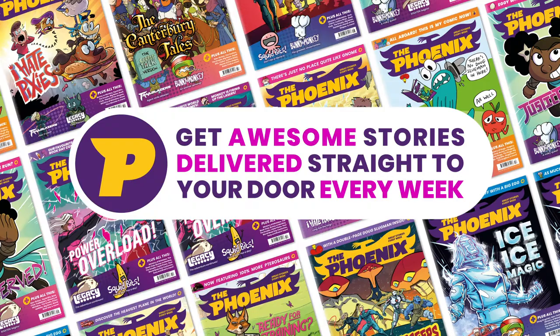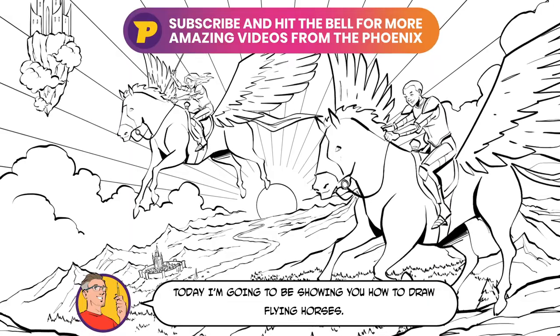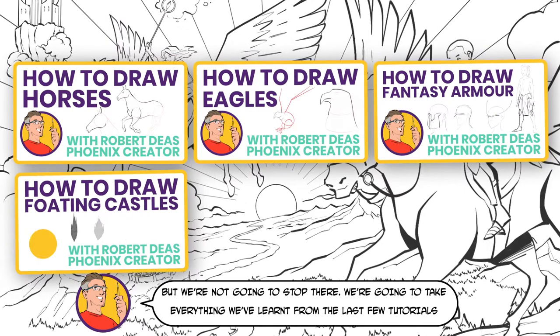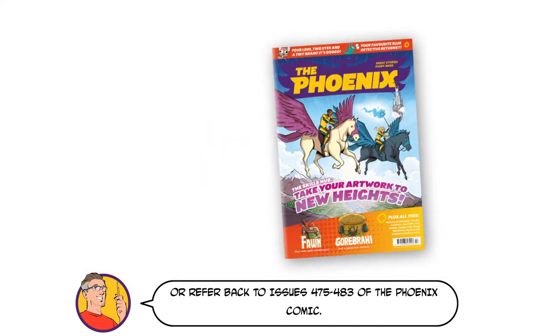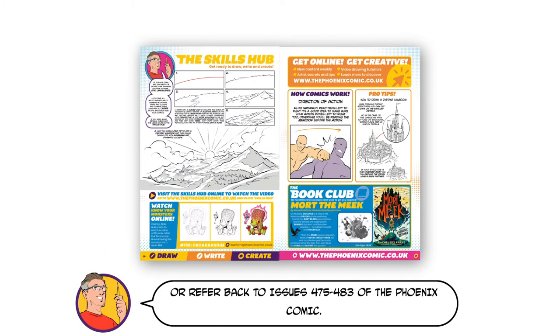Find even more drawing tips inside the pages of the Phoenix comic, along with great stories and more. Today I'm going to be showing you how to draw flying horses, but we're not going to stop there. We're going to take everything we've learnt from the last few tutorials and combine them together to create an epic fantasy scene. All the video tutorials you need are right here on the site, or refer back to issues 475-481 of the Phoenix comic.